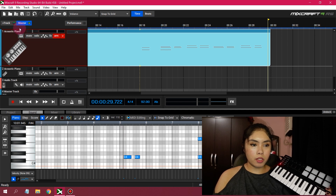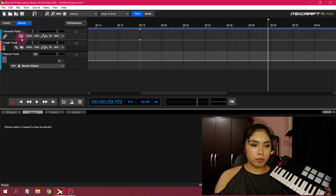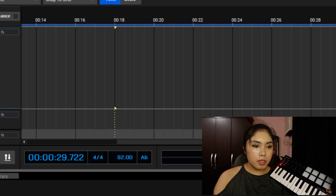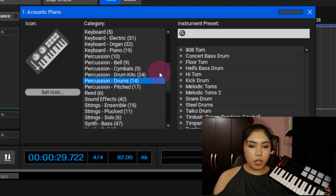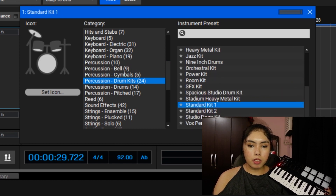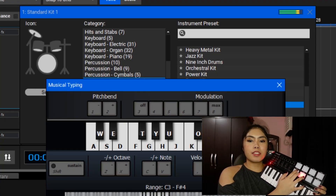Now let's try it with drums. How can we add drums? Like drums — drums, percussion, drum kits, and standard kits. I don't know how to play drums.